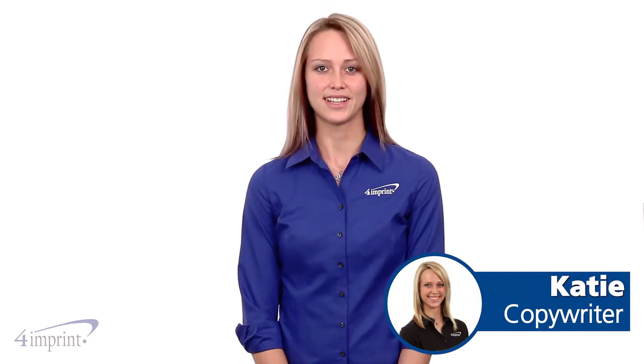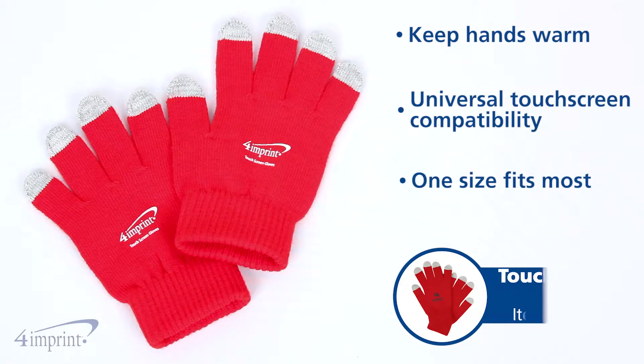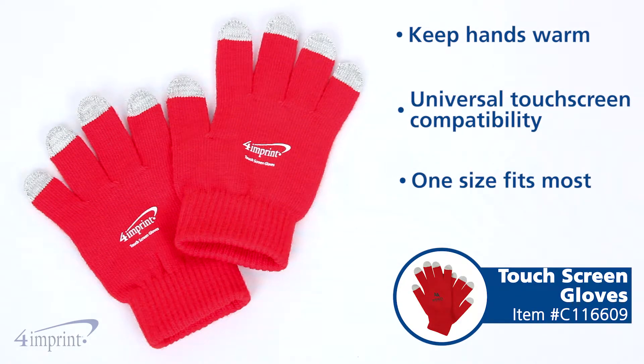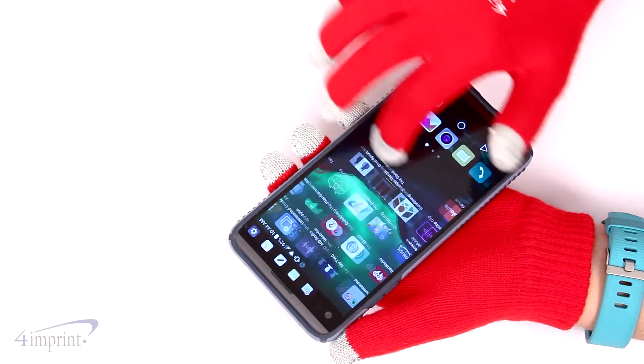Hi, my name is Katie and today we're taking a quick look at the touchscreen gloves. Keep your gloves on in the winter when you need to check email or scan inventory. These gloves make it easy to interact with touchscreen devices without leaving messy fingerprints or smudges.